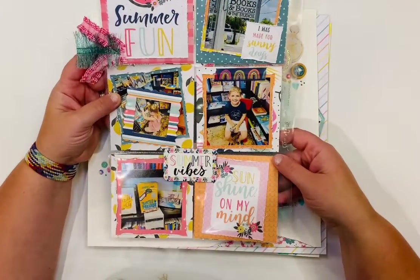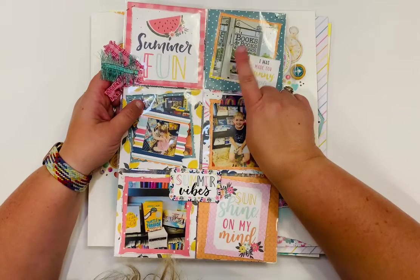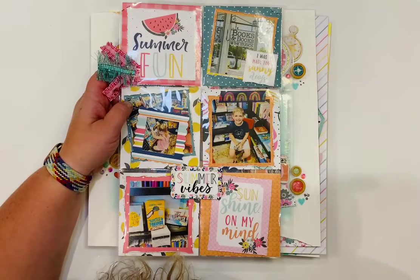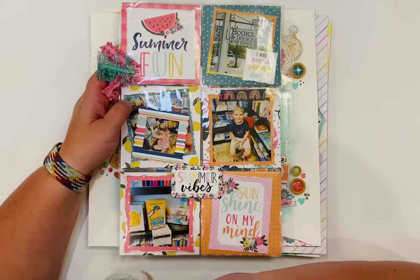A bunch of pictures in here — I got to meet Judy Blume! These are books from her bookstore in Key West. We didn't meet her on that day, but I do have it scrapped somewhere when we did meet her. That was super fun.